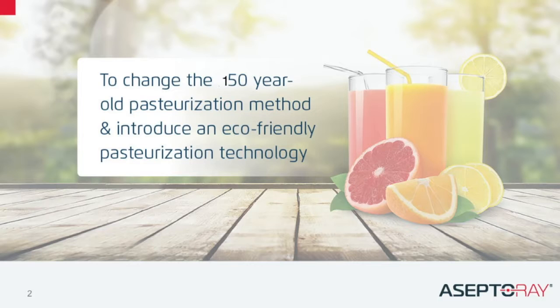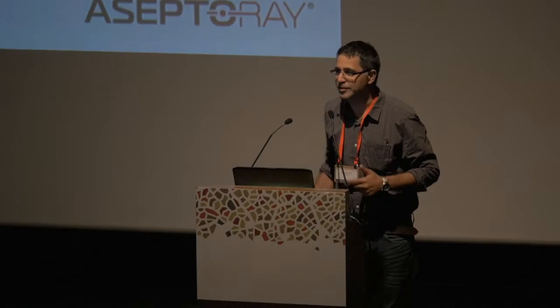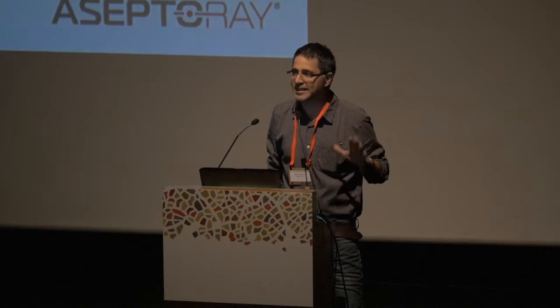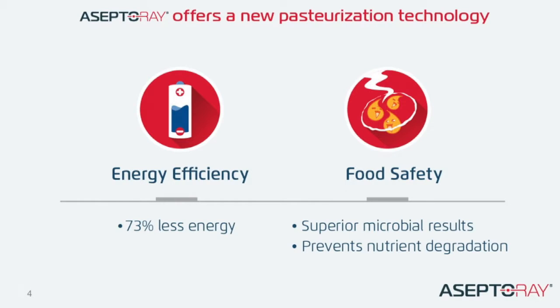Pasteurization has started in 1864 by Louis Pasteur and hasn't changed much since then. Microbial problems and microbial issues have gone with the food industry all the way from 1864 to today. What we are doing is basically new pasteurization technology, meaning we offer new technology that gets safer products, superior microbial results, and saves energy at the same time.